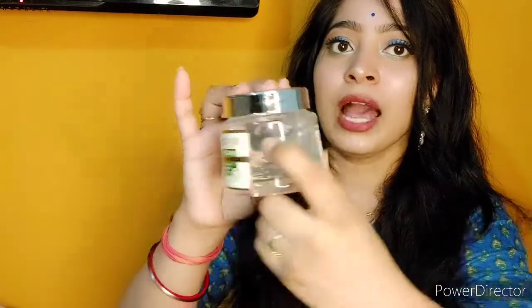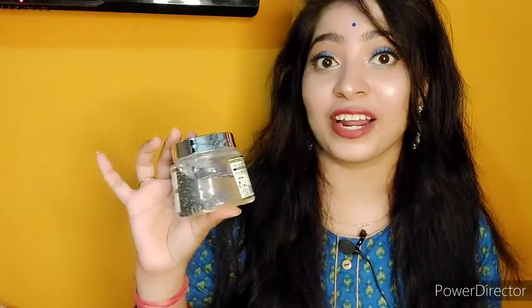Main daily face wash karne ke baad, toner lagane ke baad, isko apply karti hoon. Yeh a kind of mask hai — yeh overnight aap laga ke apne skin pe, chehre pe chhoD sakti hain, and subah aapko ekdum glowy skin mil jaati hai. You know that aloe vera gel is a blessing for our skin and hairs.